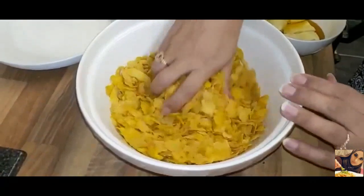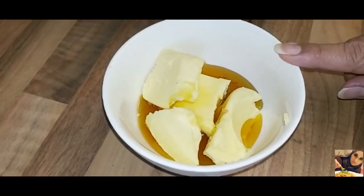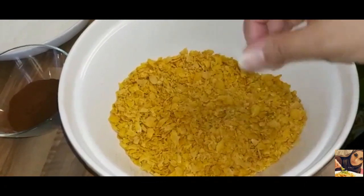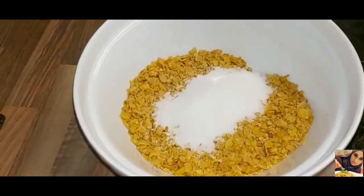I'm just going to crush this by hand, and I'm going to melt the butter in the microwave. So this is now nicely crushed. Now I'm going to add the sugar and the cocoa powder.